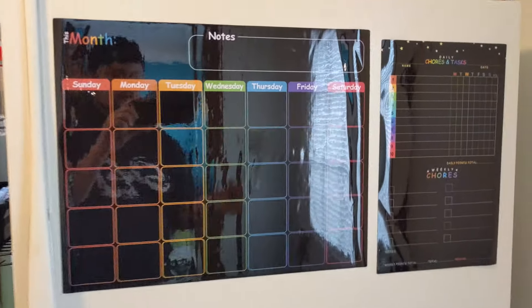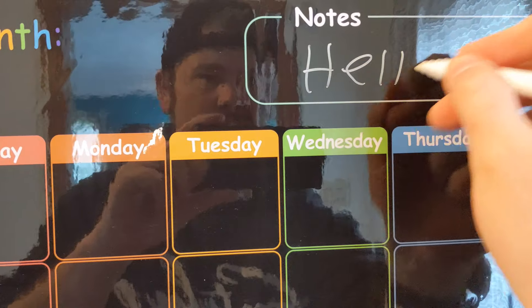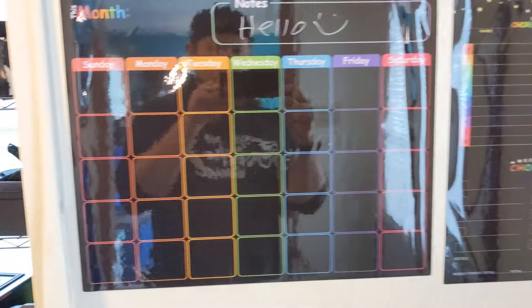Alright guys, so this is how it looks when you have it on. You guys can write different stuff on it.